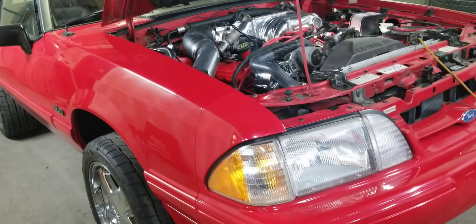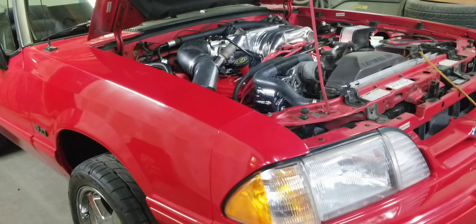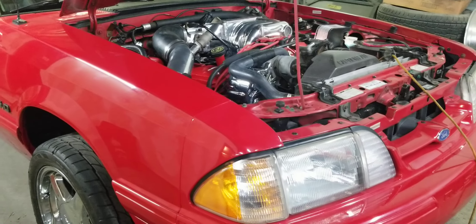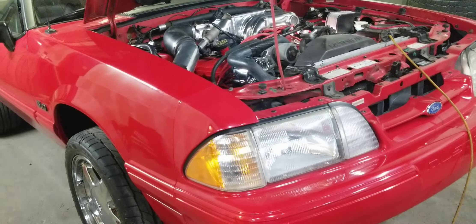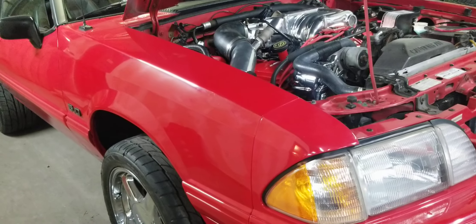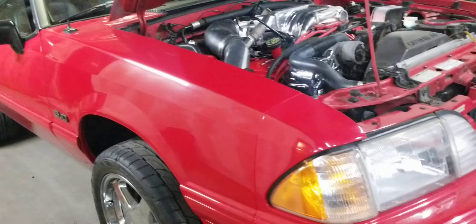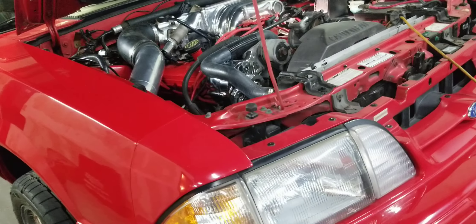Hey guys, this is Lamont and Tony over here at Big Dolls Performance. We have a little interesting project here. We have this nice red Fox Body Convertible Mustang.